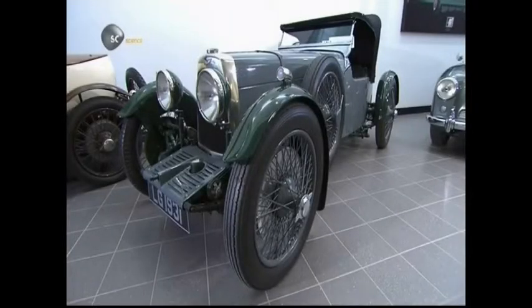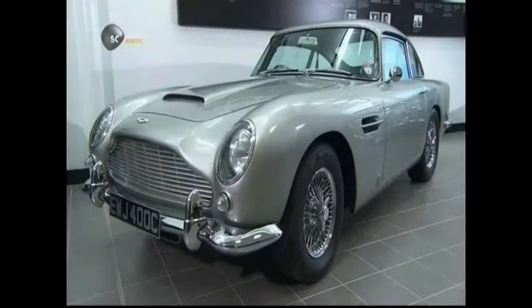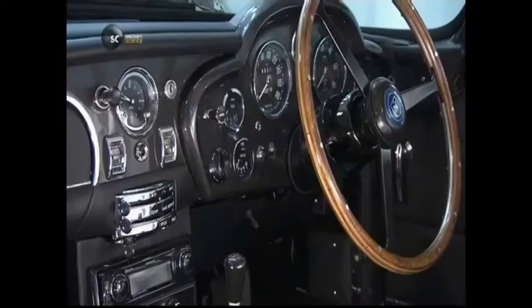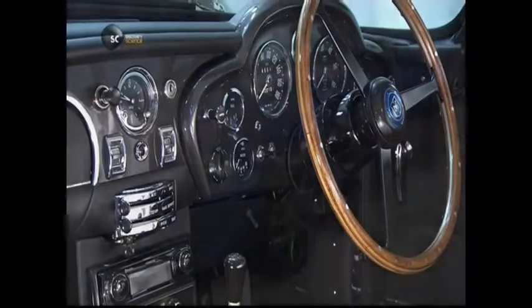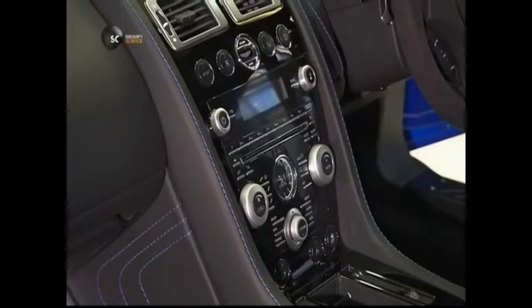When motorised vehicles came along, instruments were added, making the dashboard an important source of information. Today's dashboards tell the driver a lot at a glance. Ignore the dials and you could run out of fuel or be slapped with a speeding ticket.